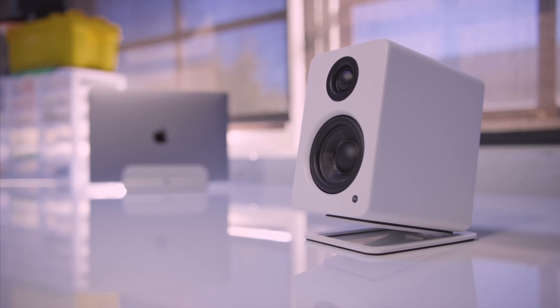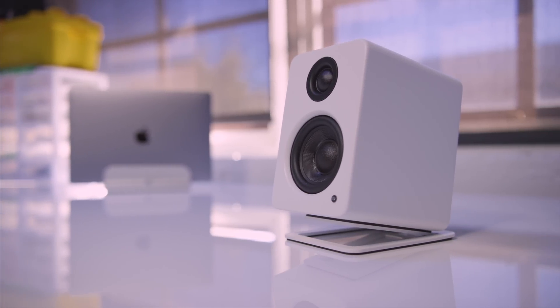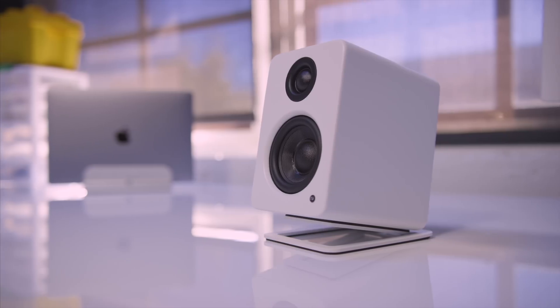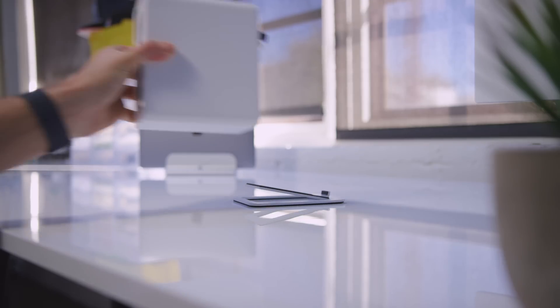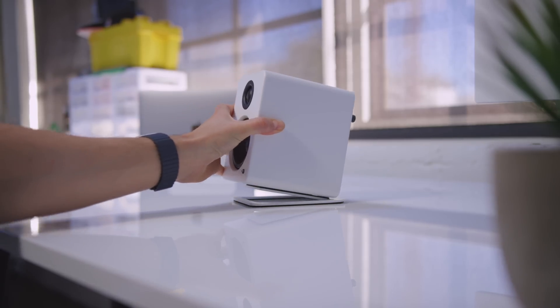Rounding out the setup, as far as the speakers go, these are the Kanto YU2 Powered Desktop speakers. They're definitely small, but they pack a surprising punch. They connect via USB, which is awesome, because it allows you to bypass the need for an external audio card or a DAC. What makes these especially cool is when you pair them with the matching speaker stands, which points them at the perfect listening angle.